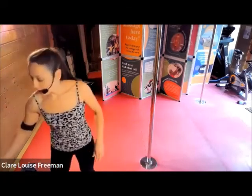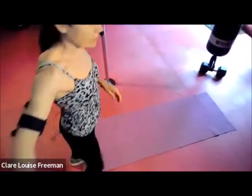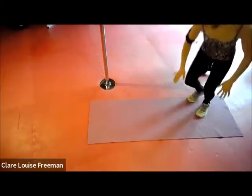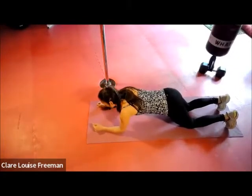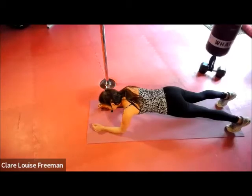Let's come back to working on our core — if you need a drink, now's a good time. Coming down into a plank position. Bring your body to your elbows, and either to your knees or for more advanced move to your toes.